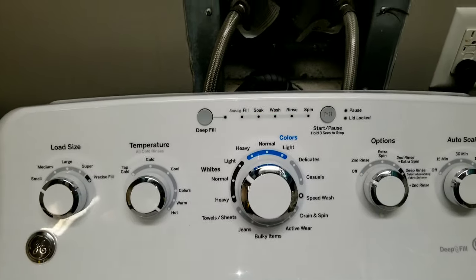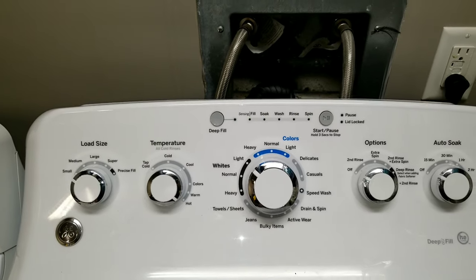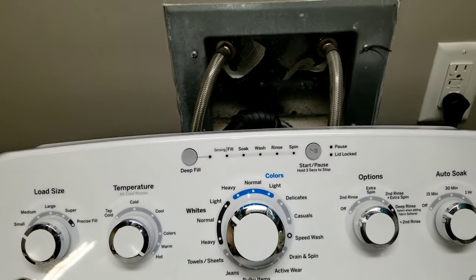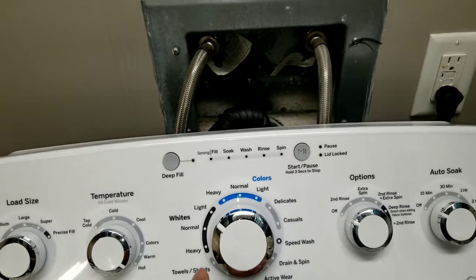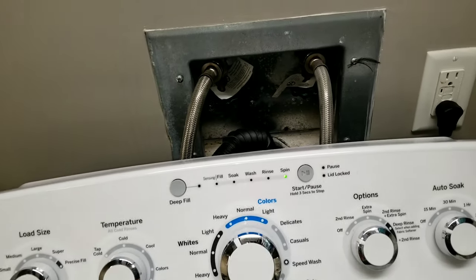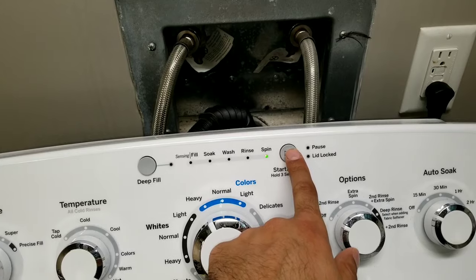All right, I reset it and you can see all the LED lights are blinking at the same time — that means it's ready. To get the error code, you have to turn that knob clockwise one time.